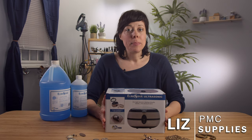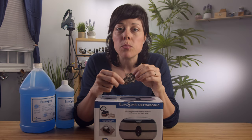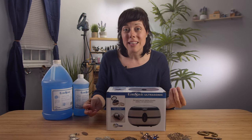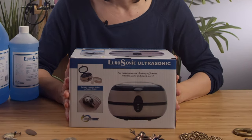Hi, I'm Liz with PMC Supplies and today we're going to talk about dirty, filthy jewelry. You know somewhere deep inside of there there's shine, but how do we get it out? Silver polish, tarnish remover, maybe you need a toothbrush, but we've got something so much better: the Eurosonic Ultrasonic.